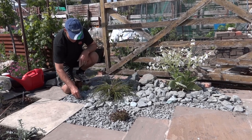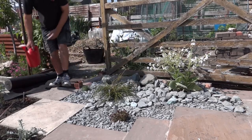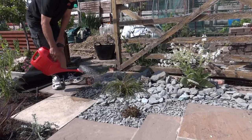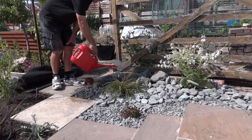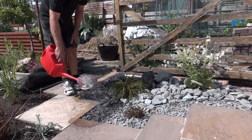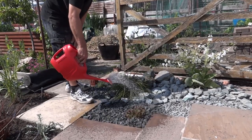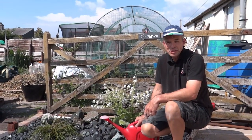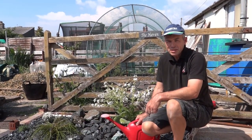So one last thing to do: let the magic happen. Because this slate is always very dusty, water it in as well. There — it reveals the true nature of this stone. It's our scree garden. Remember that you can do it too. Please like and subscribe.